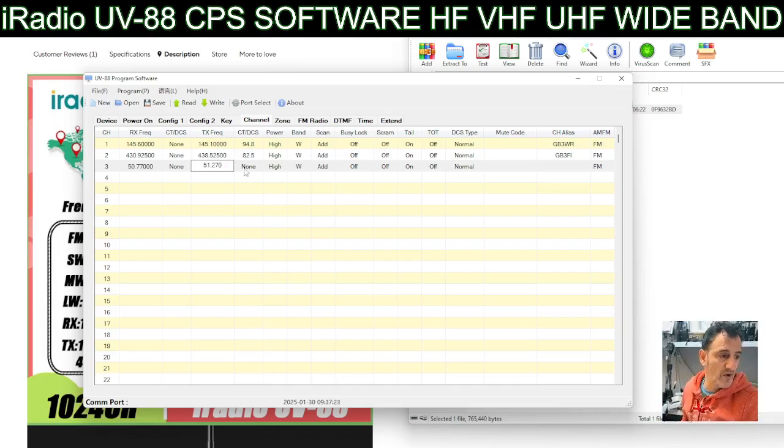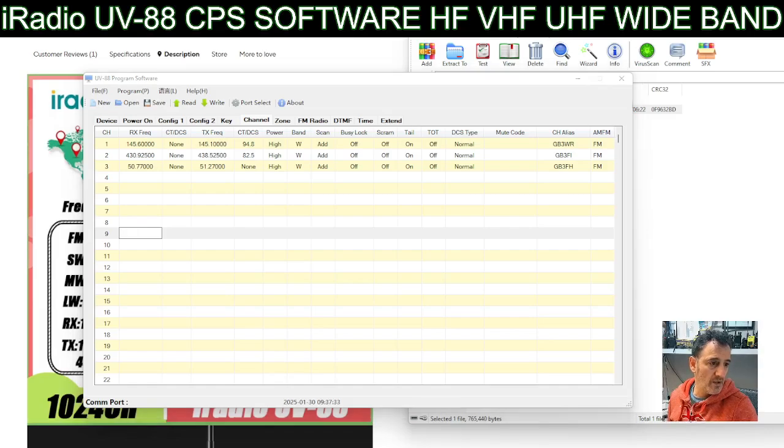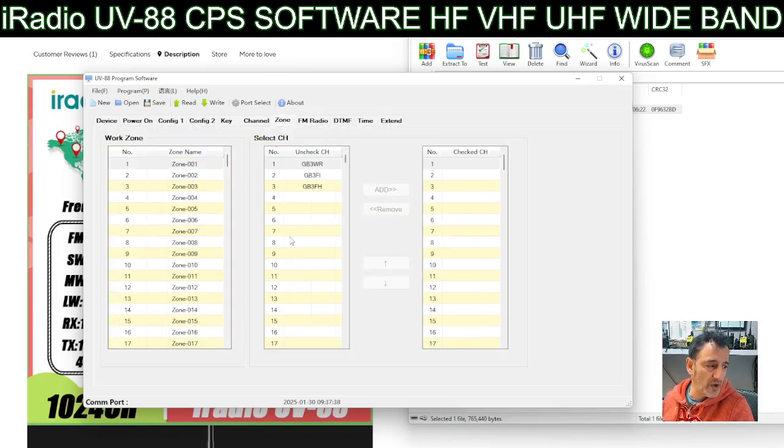Of course I'll be testing this device once it arrives. We can still look at the programming software now. Let's see what else we've got here - there are zones, let's call them groups really. You can rename the zone, so I can call that one Repeater. In that group I can put in whatever repeaters I have programmed. They're not pre-loaded into the radio - you have to add them in yourself or import them.